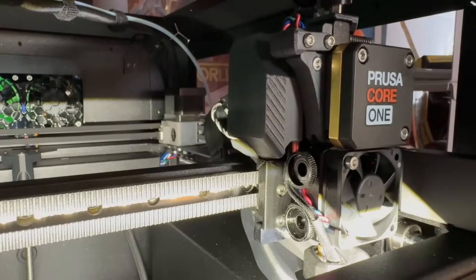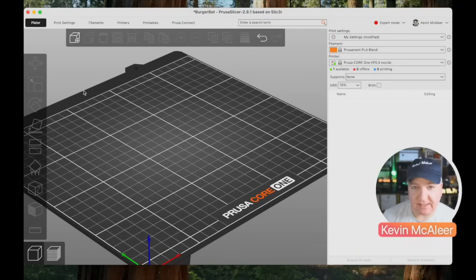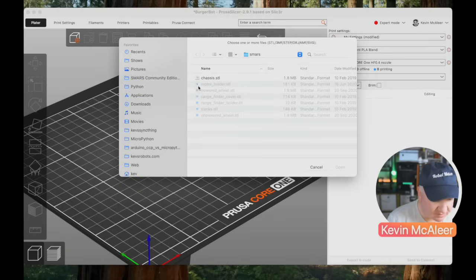PrusaSlicer is based on Slicer 3 software and it's completely open source. It'll work with any 3D printer, not just Prusa's own, but it's obviously been designed to work perfectly with the Prusa ecosystem. Let's add some models — I've been printing out some Smarts robots.